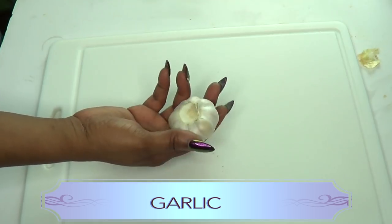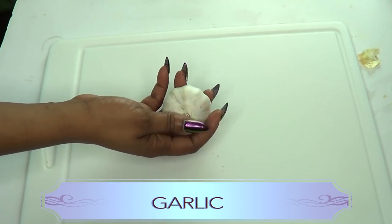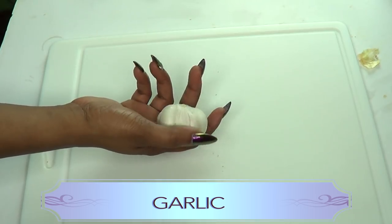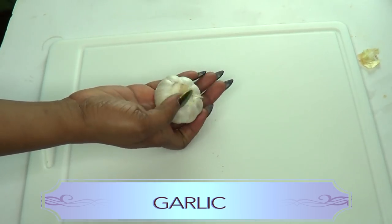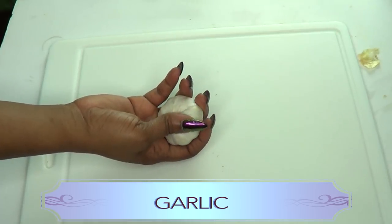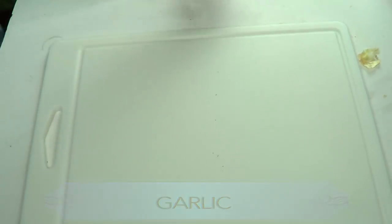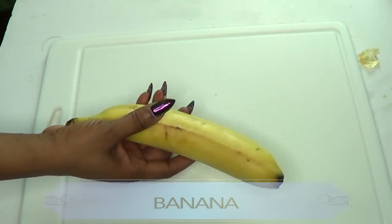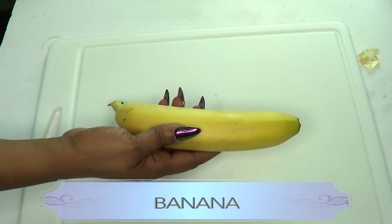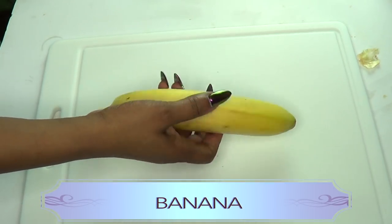Our second ingredient is garlic. Garlic is good for the heart and has so many benefits. In this recipe we're using it because it helps with blood circulation. Not only that, it is known that men who eat a lot of garlic tend to attract the opposite sex much faster and much more easily.